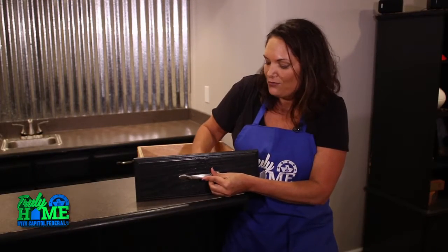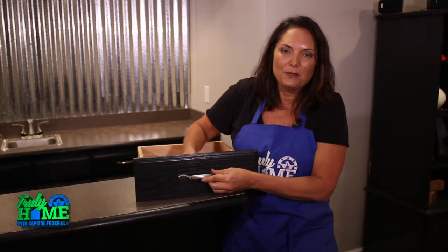Once you've done that, you're going to have a transformed cabinet that you can be proud of. I'm Leanne Lee and I hope this tip has helped you make your house truly home.